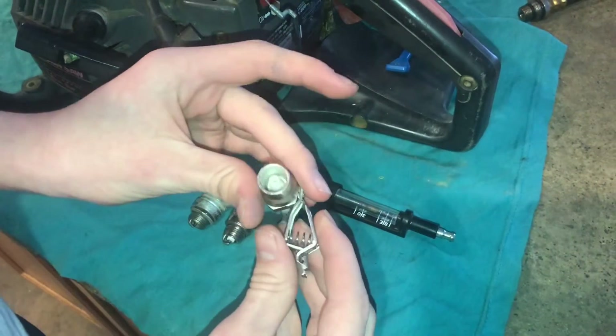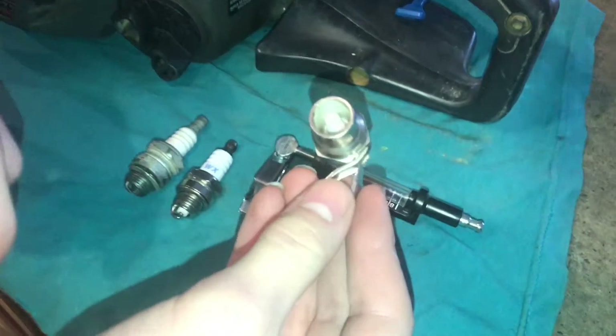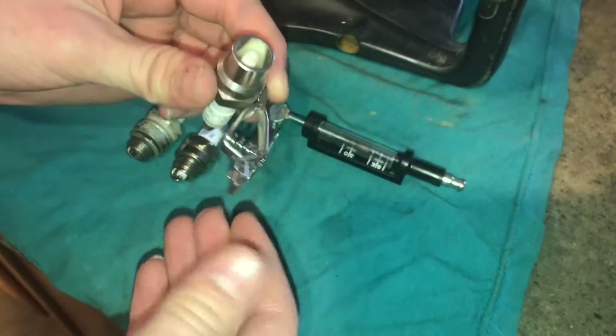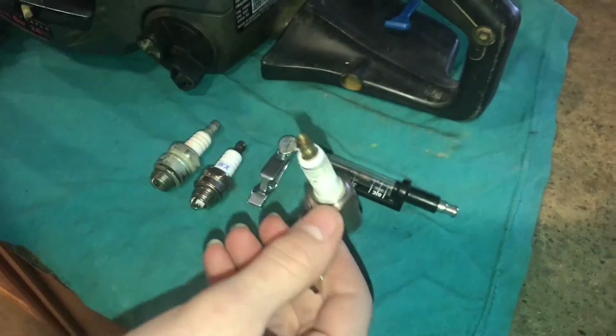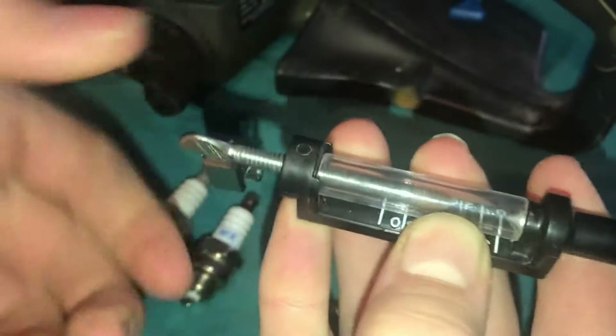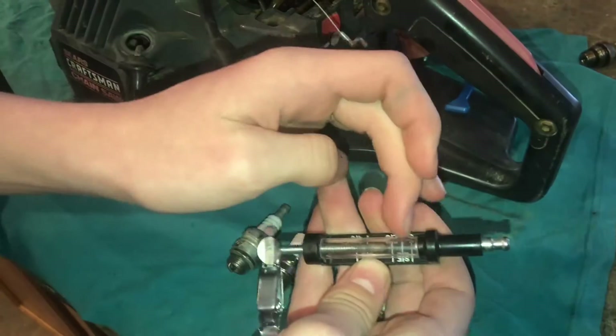These spark testers here work a little better. This one is made for testing coil packs on a car, and this little piece of plastic in there makes it harder for the electricity to jump through — so it requires a lot higher voltage to get it to jump. This other tester, when you spin it, it makes the gap bigger and bigger so you can see how far your electricity can jump. If we hook this up to the boot, we can test it and see how far we can spin it out until it doesn't jump.